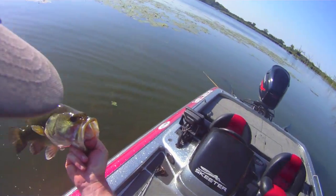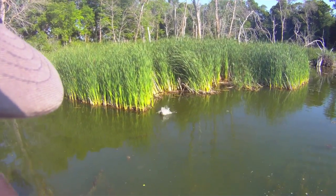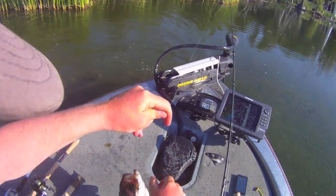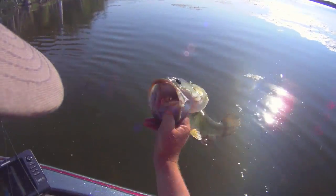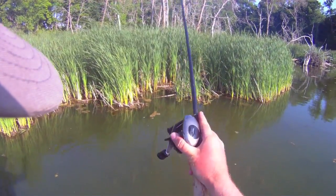Again, power poles down. Allows me to fish this piece of cover without scaring the fish. Think there's another fish under there? Oh yeah, big fish. We figured the pattern out — dirty water got him shallow.